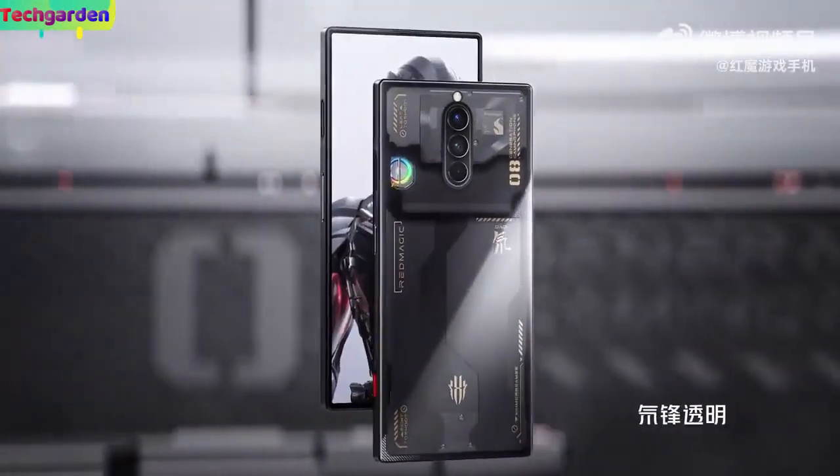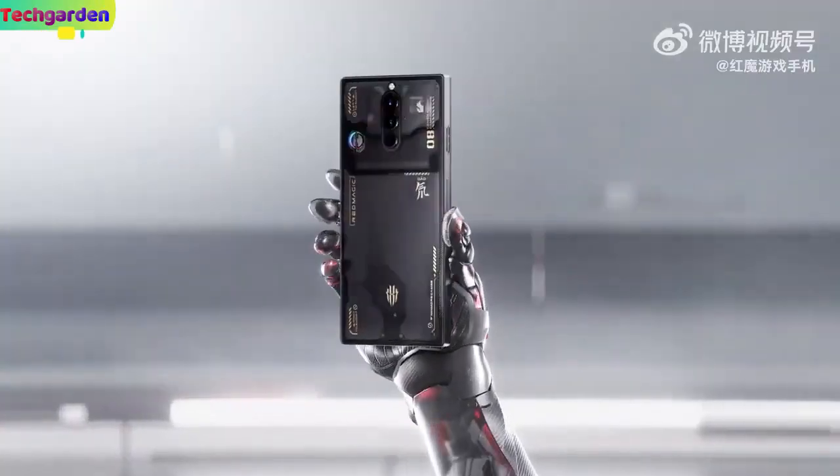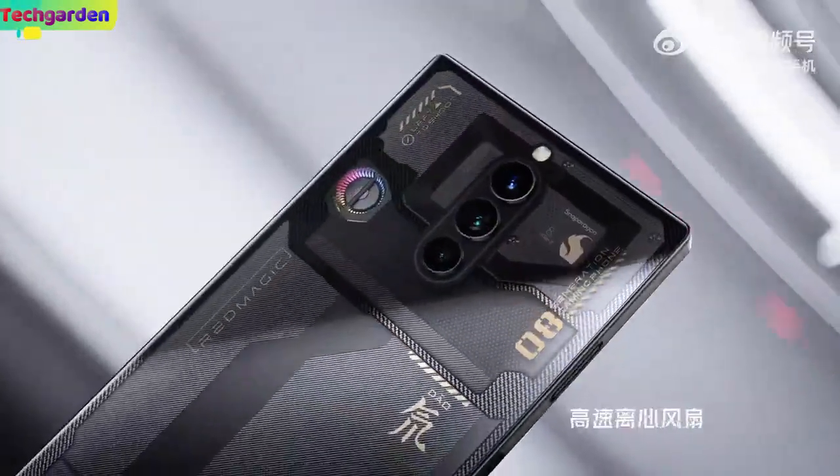Welcome back to my review of the Red Magic 8s Pro Plus, the most powerful gaming smartphone in the world with amazing features.